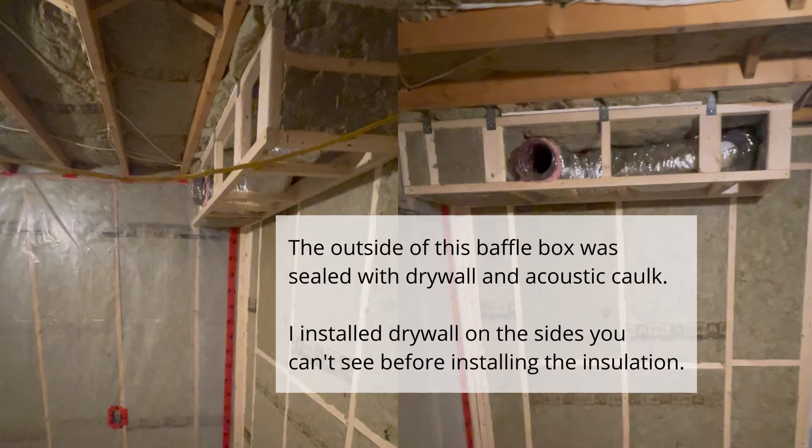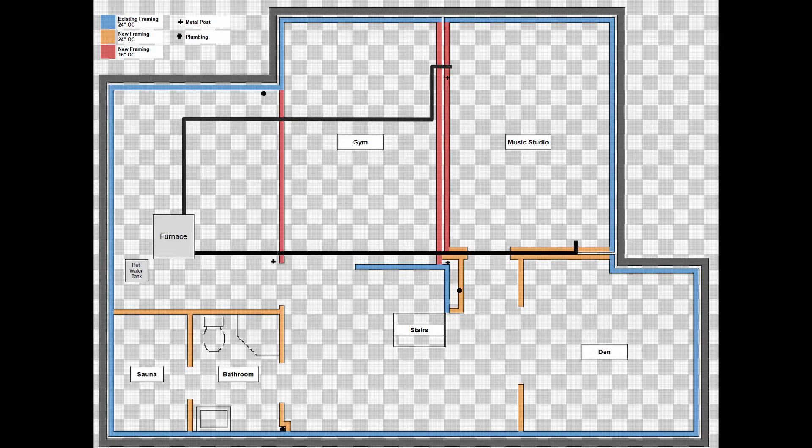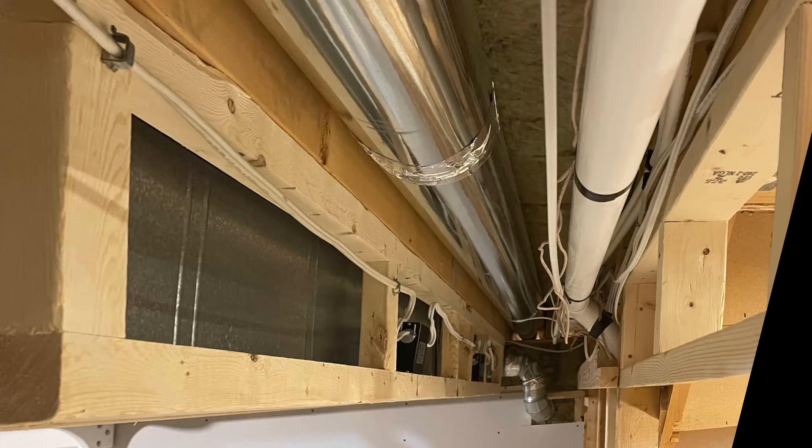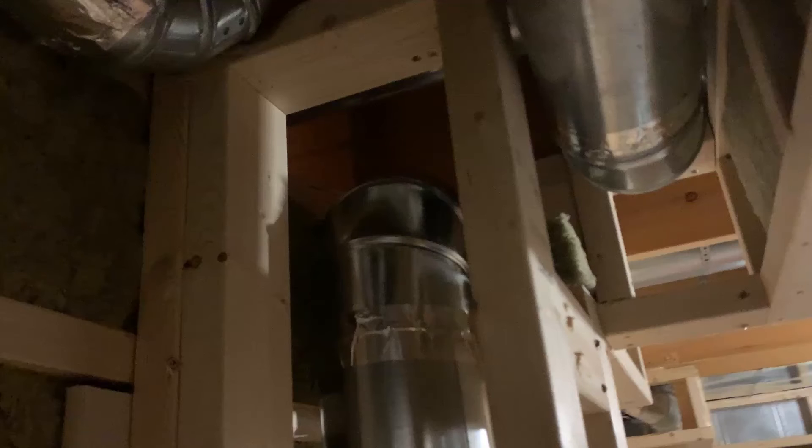I used a baffle box for the return duct and, in order to save space in the gym, used a flexible plastic duct but with no S-curve for the supply. So far I've created separate supply and return ducts to feed the music studio and added sound attenuators at both the start and end of each duct. My worry was that most of the ducts are regular metal ducts which hardly block any sound on their own, and these ducts are running side by side with ducts feeding other rooms. So what happens if I isolate my studio from the rest of the house and then sound travels from duct to duct simply because they're right beside each other? It's possible that a baffle box will take care of that, but I didn't want to take any chances — and as I mentioned, the supply duct wasn't installed with an S-curve. To solve this I developed the technique I mentioned at the start of the video that you won't find anywhere else.